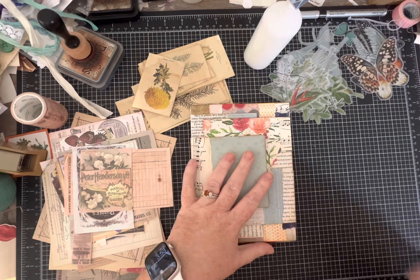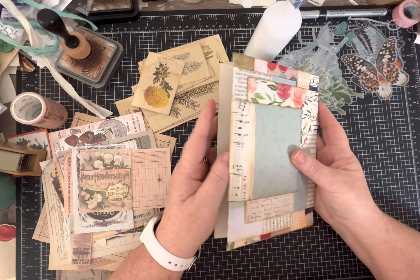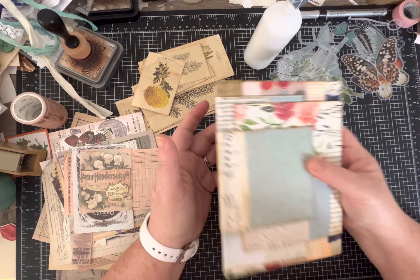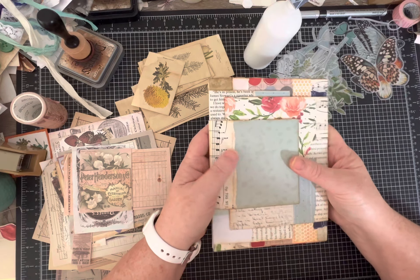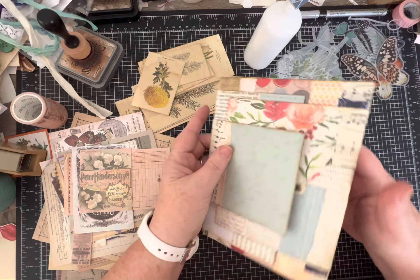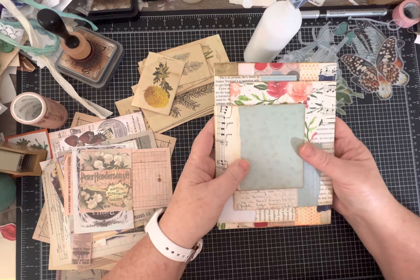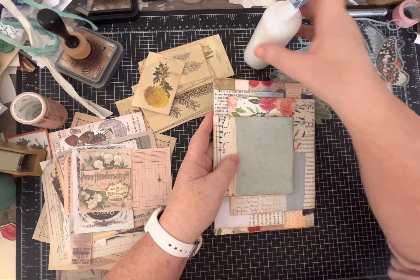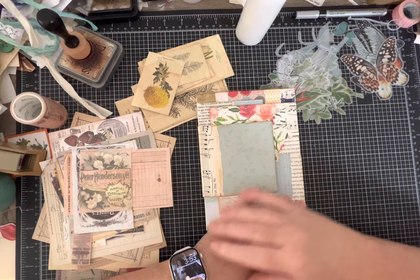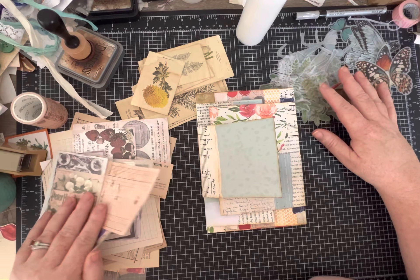It might depend on what you're using it for - if you really want to use it as a standalone with lots of writing space, you could do that. Or you could use it as an insert, give it a certain theme, make it a little memory book, a card, or a gift for someone. I've laid out some things we can embellish and decorate with.